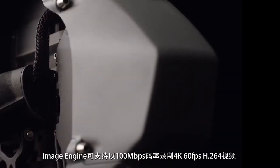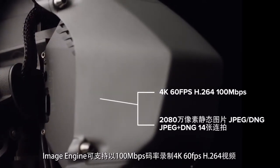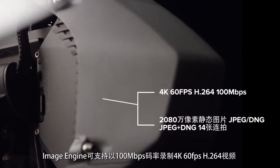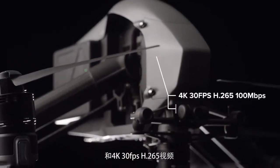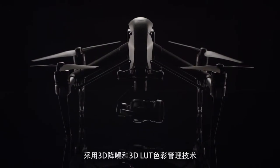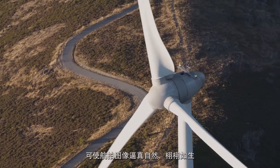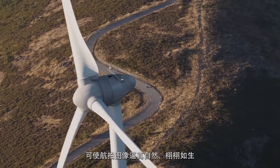The image engine is capable of capturing up to 4K 60 frames per second at 100 megabits per second H.264, or 4K 30 frames per second at 100 megabits per second H.265. Built-in 3D noise reduction and 3D LUT color management technology ensure that resulting images are vibrant and true to life.